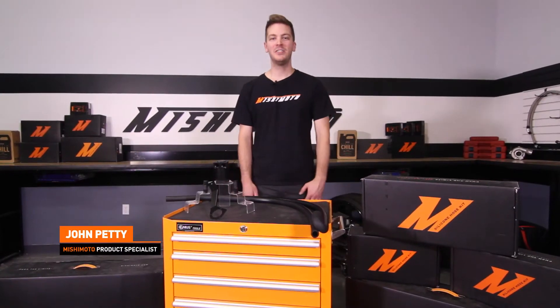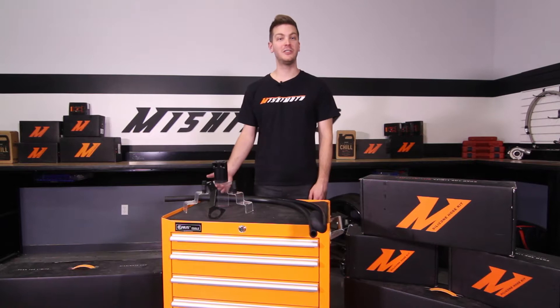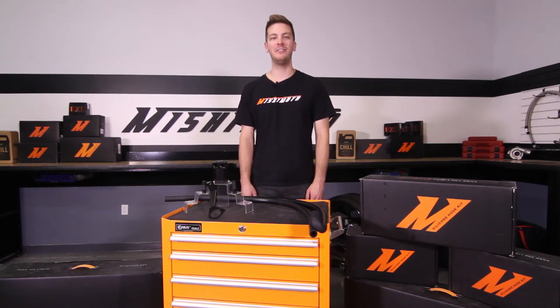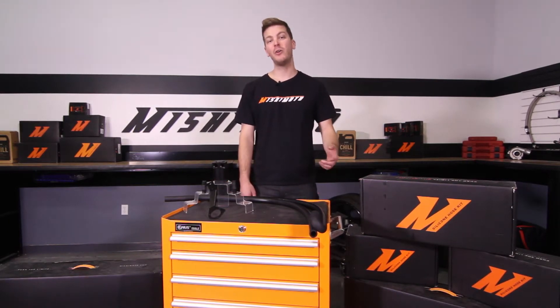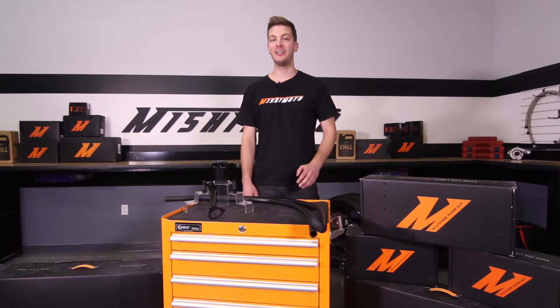Hey guys, I'm John. Today we're here at the Mishimoto Garage to install the Mishimoto Direct Fit Baffled Oil Catch Can for the 2006 to 2010 BMW N54. Also check out the Mishimoto Performance Intercooler and Performance Aluminum Radiator. Don't forget to subscribe to our YouTube channel and like us on Facebook. Let's get started on the install.